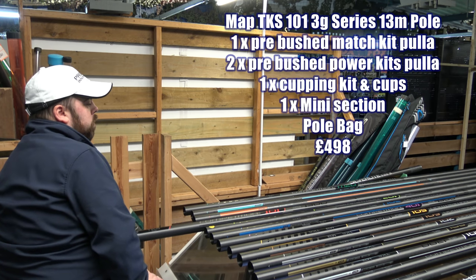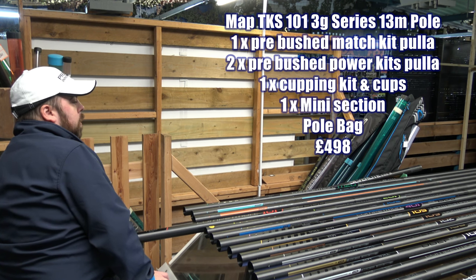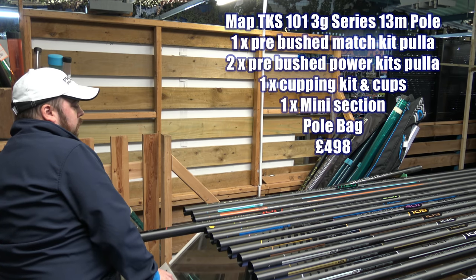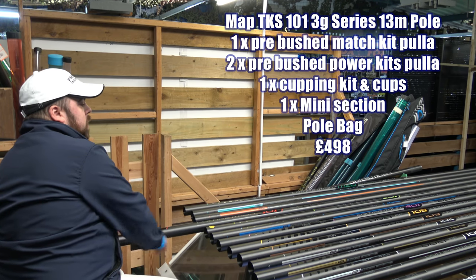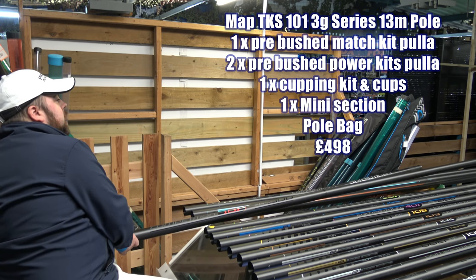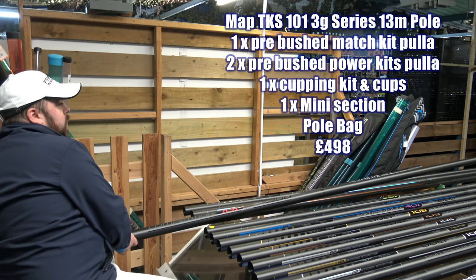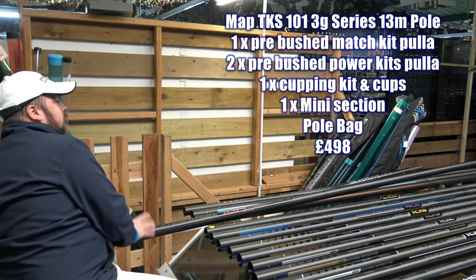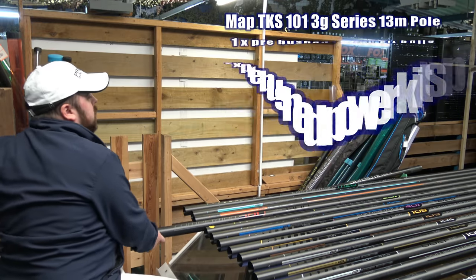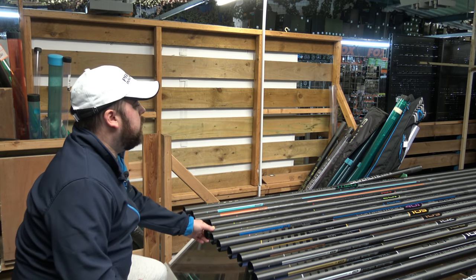Moving on to the 101 Competition 3G. This is the first in the competition range that's not a carp pole or aimed at being a carp pole - although it will handle anything like that. The 101 has obviously striking red graphics, a similar slip finish, and this is just a 13 metre pole. The price is 369, and that's with two puller kits, a match kit, a cupping kit, and a mini extension. That's pretty good - if you're starting pole fishing or buying your kids a birthday present, you're not going to break the bank. Best part of under 400 quid and you end up with a really decent little package.